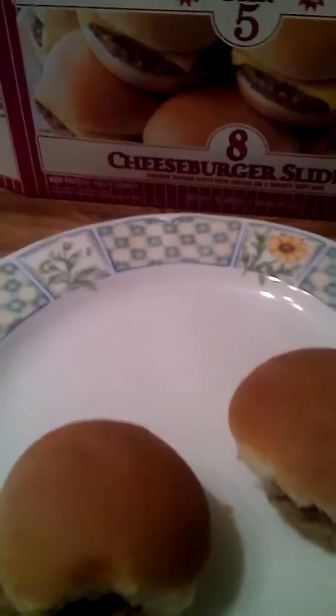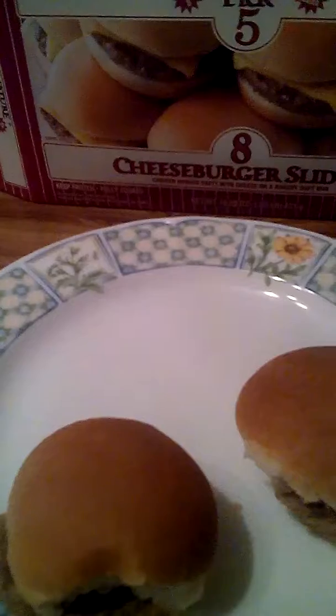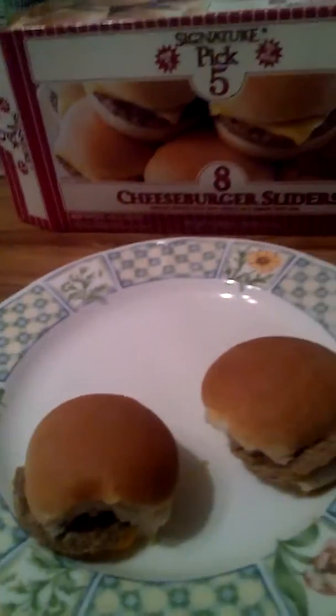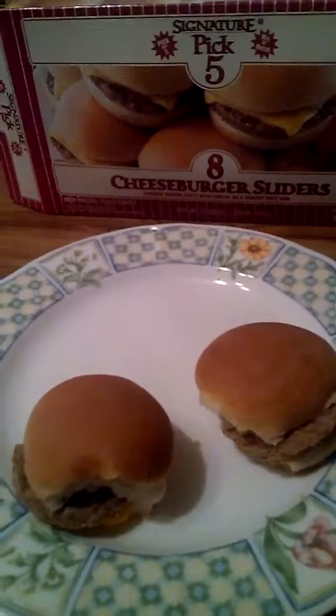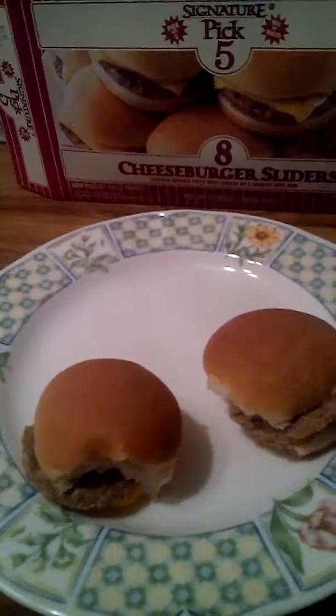Hmm, not bad! I definitely like these. It's definitely a lot healthier than the other kind of sliders you see in the store. Hope y'all give it a try, hope y'all subscribe if you like. Hope you have a good day — God bless you, take care and peace.